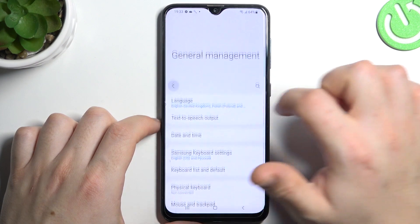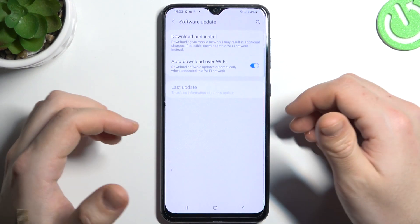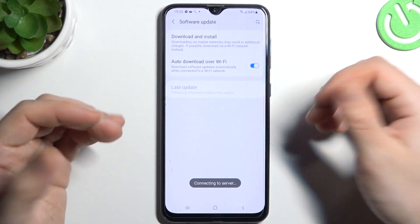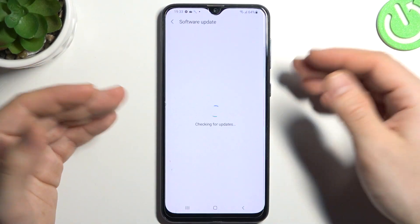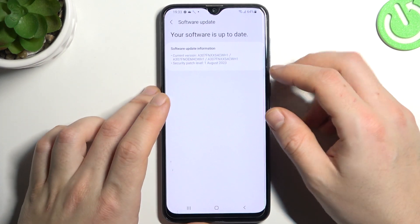In the next step, you can also try to upgrade your system. Go to Settings and select Software Update. If you have any updates available, download and install them, then check for your Bluetooth device again in the Bluetooth list. That's it.